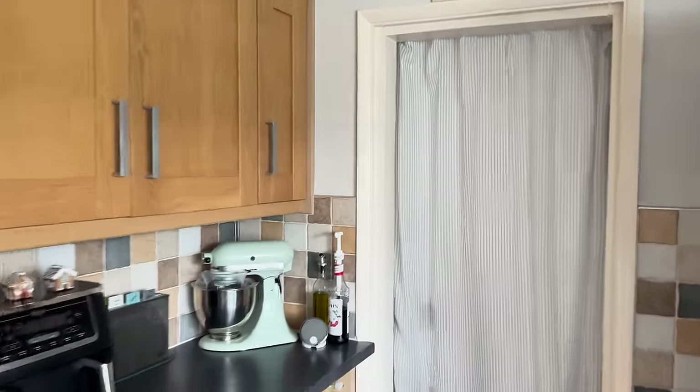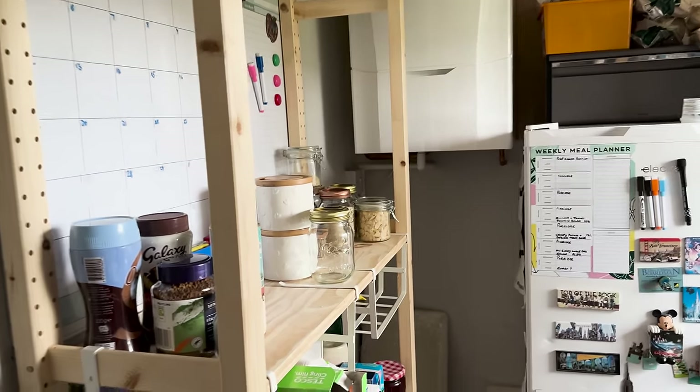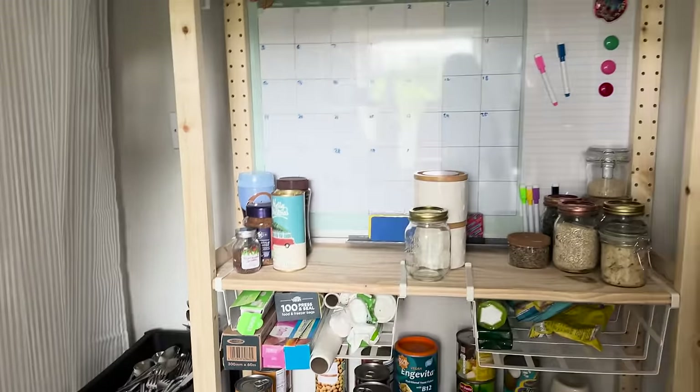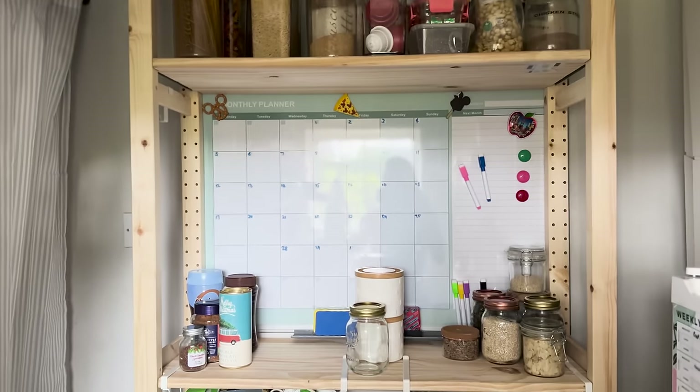Back to the tour - we've put up a curtain just here to separate the kitchen and the utility room, and we've turned it into a utility room slash pantry. The curtain is just IKEA and the rail is also IKEA. Here are the shelves we built together yesterday.